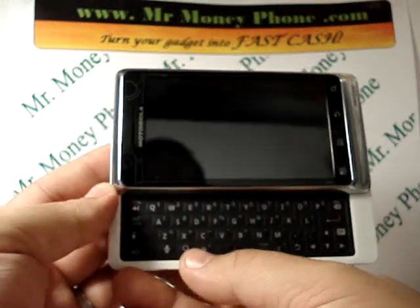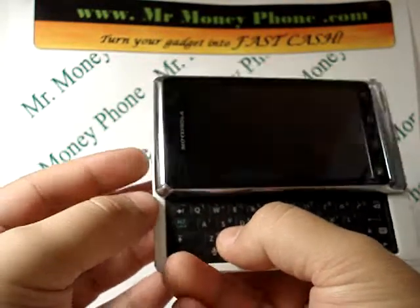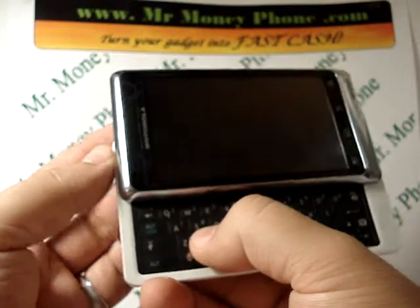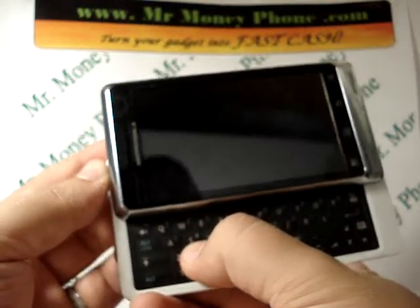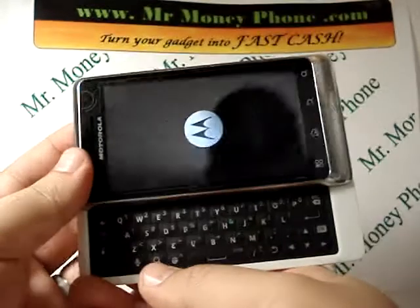Despite what some other videos may tell you on YouTube, there are only two buttons that you need to hit — just the power button on the side and the X button. We're going to go ahead and hold those down until the Motorola symbol pops up. It should only take a few seconds, and then we're going to go ahead and let go.